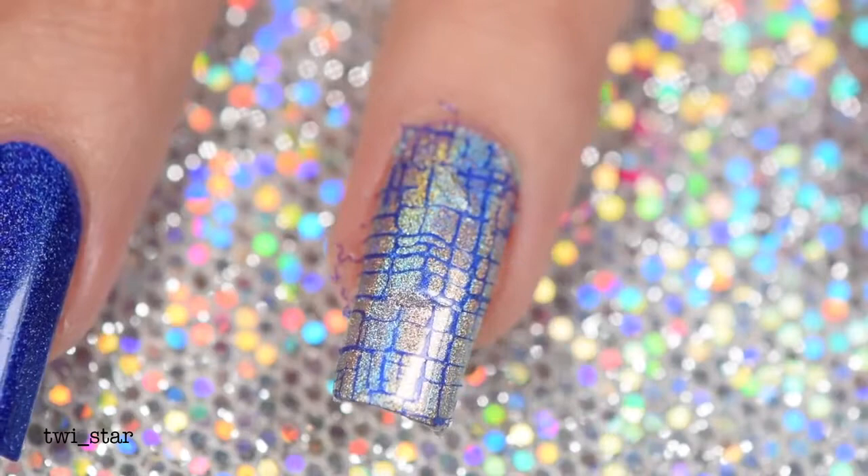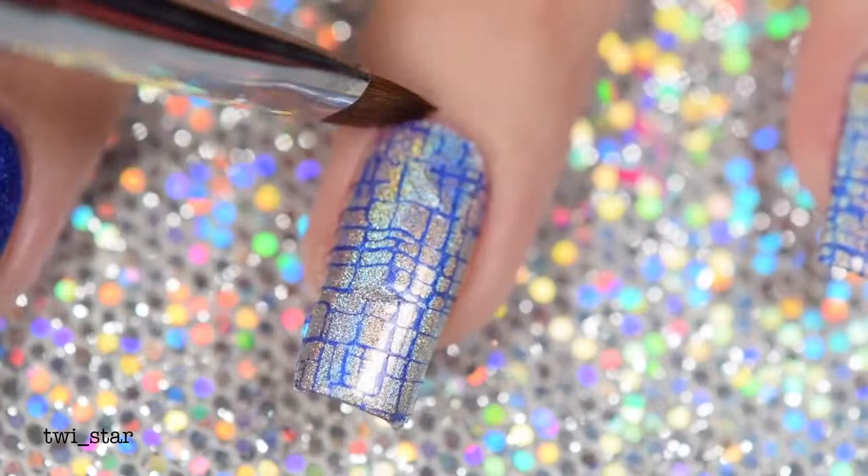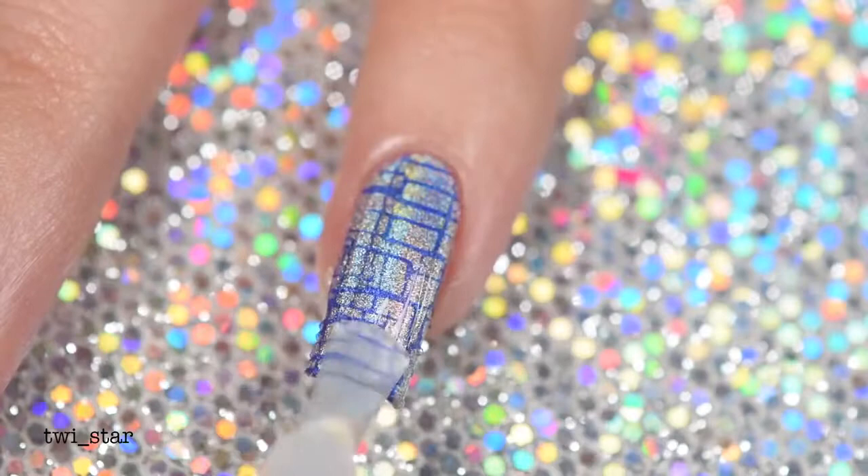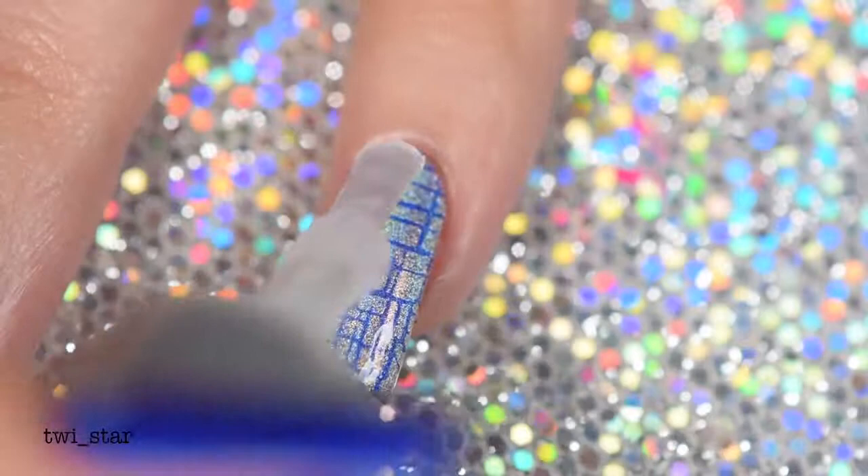Here's a little more cleanup on my busted nail — I can't believe I went to a wedding like this. Then I glossed these babies up — I added a nice generous coat of Liquid Macro Top Coat, and I was really hoping the top coat was going to cover up the mess I made of my ring nail. I mean, you couldn't see it from a distance, like when I was at the bar at the wedding.